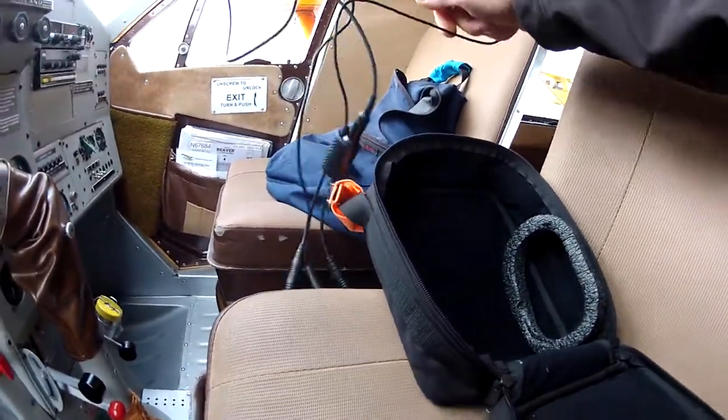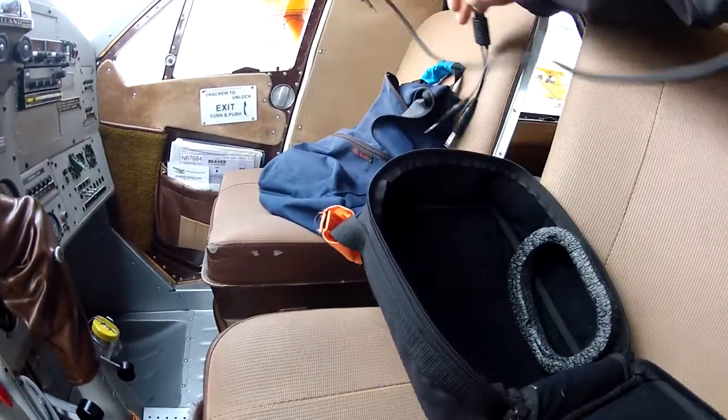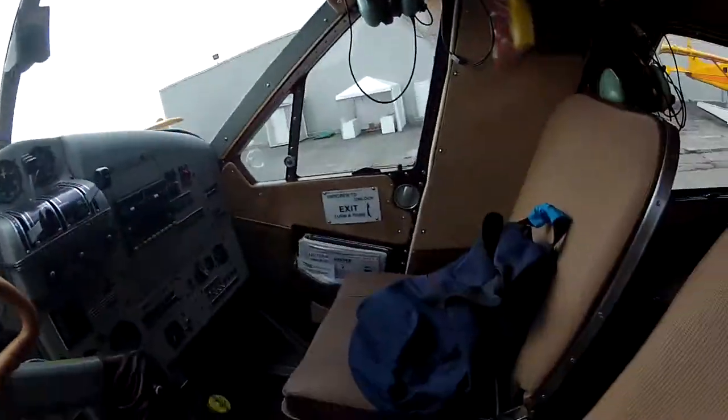We're going to do a little pre-flight on the speeder here real quick. We're going to Rogers Fishing Lodge. Sorry, you're only seeing the seat there, but we've got the headset in.